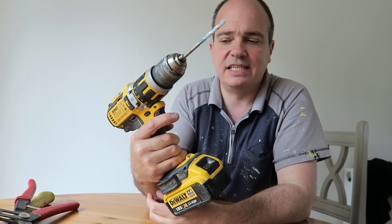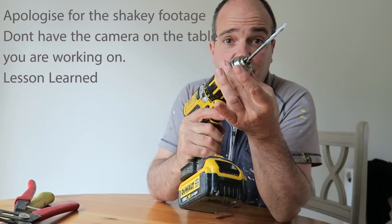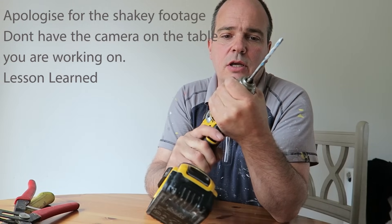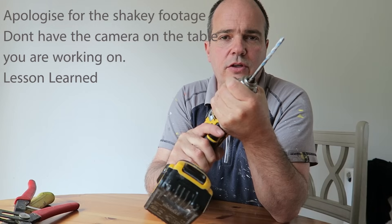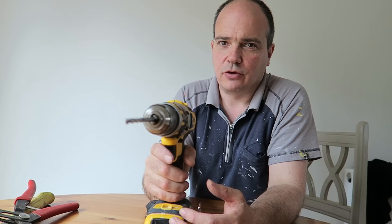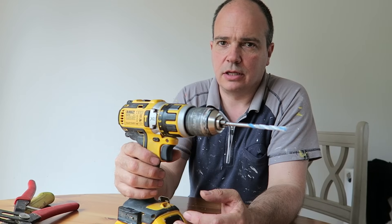Here's my DeWalt drill, it's a DCD795. I've had a bit of a problem with this keyless chuck. I can't get it to move at all, to loosen, so I explored Google to see if I could find a way to get this loose.